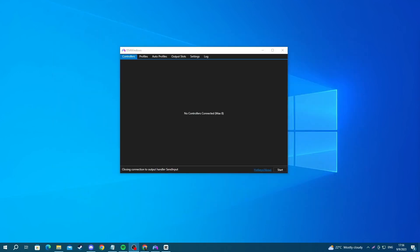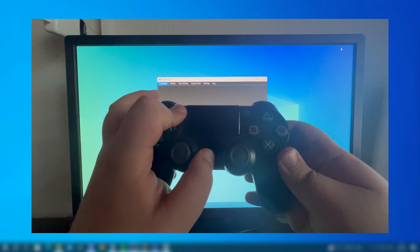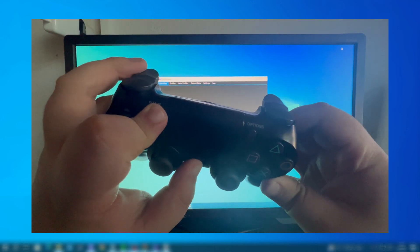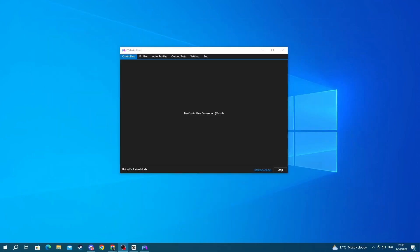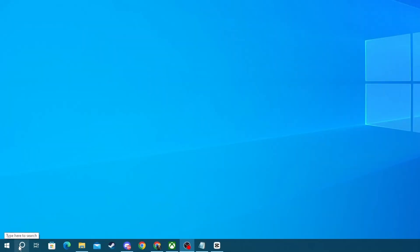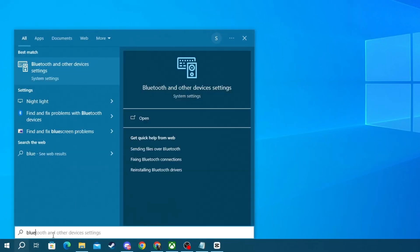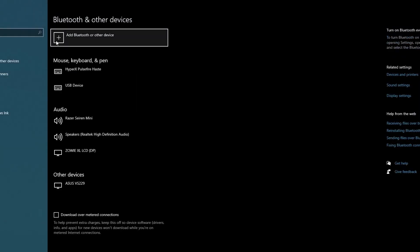But if you are using a Bluetooth connection, make sure the controller is properly connected by putting it in pairing mode. To put it in pairing mode, hold down the PlayStation and Share buttons at the same time. Now that your controller is in pairing mode, you should connect it to your PC. To do that, go to the bottom left of your screen and press the search button, write Bluetooth, and open up the application at the top.